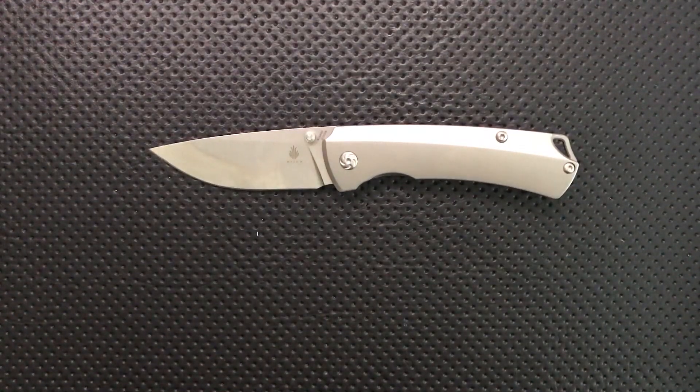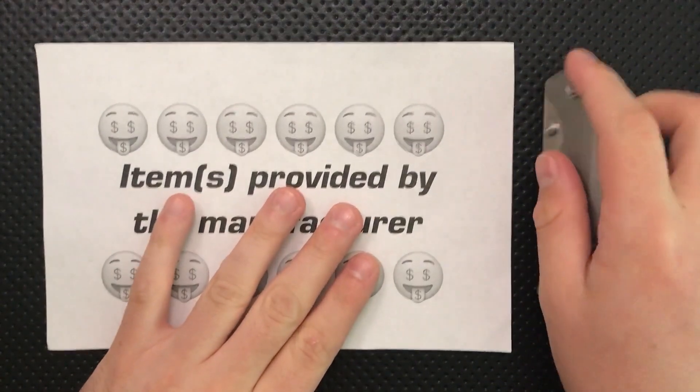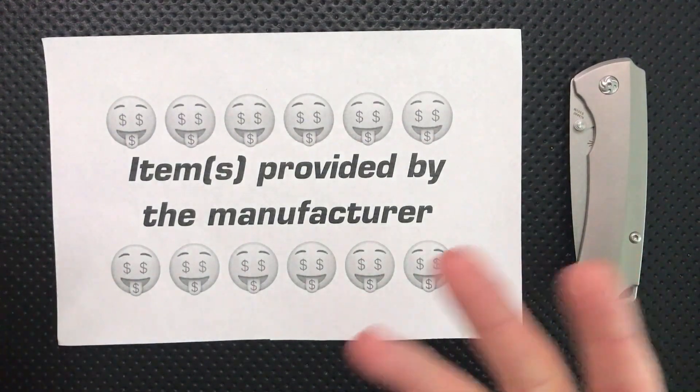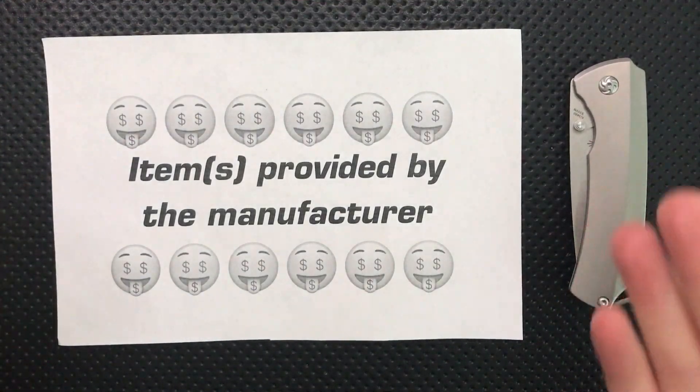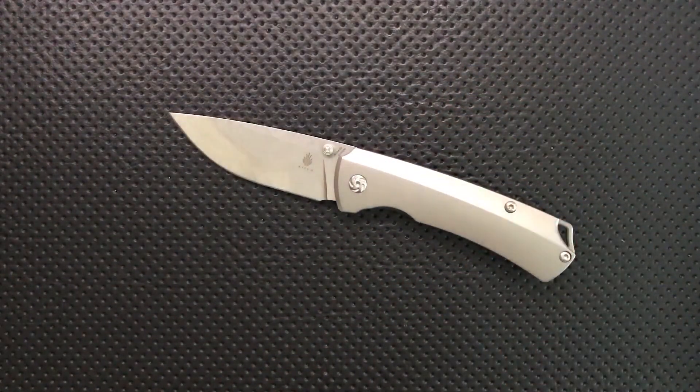Hey everybody, Nick here, and today I got a review for you of this little guy. This is the Kaiser T1. Before we go much further, I've got a little disclaimer. This knife was provided to me directly from Kaiser themselves. They reached out months ago and wanted to send me knives. I said sure, but the good, the great, the bad, and the ugly are on the table — might even call it junk. They still sent the knives, and in fact sent a second round even after I didn't have such nice things to say about one of them. Gotta respect that.